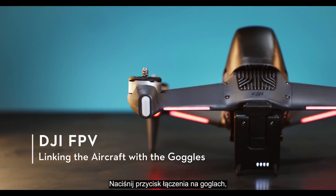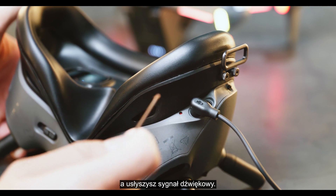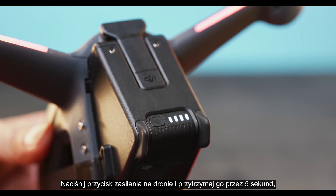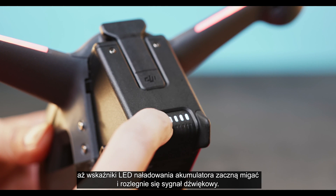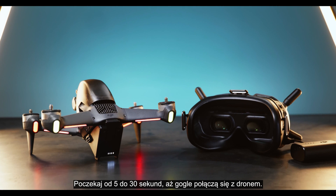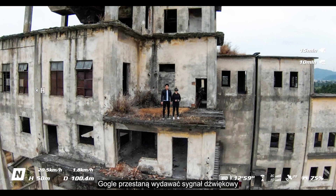Linking the aircraft with the goggles. Press the linking button on the goggles once and you will hear a beeping noise. Press and hold the aircraft power button for 5 seconds until the battery level LED blinks and there is a beeping noise. Wait between 5 to 30 seconds for the goggles to link with the aircraft. The aircraft battery LED turns solid and displays the battery level. The goggles stop beeping and the live view from the camera will be displayed in the goggles.